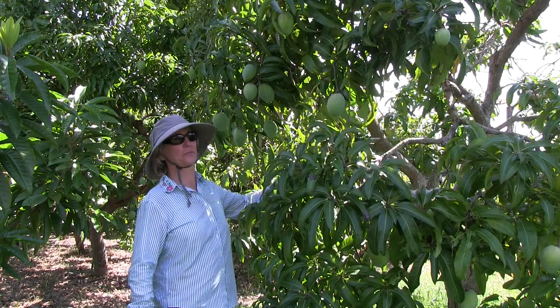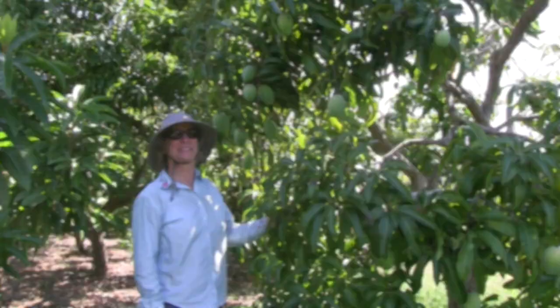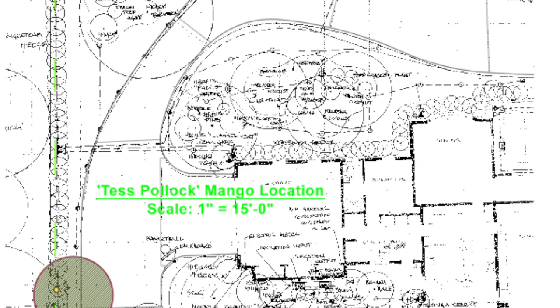Here's one of our Test Pollock trees — it's a very productive variety almost every year. It's actually a seedling of Carrie that originated about a half a mile from here at the residence of Test Pollock in Boynton Beach, Florida. The original Test Pollock mango tree was probably a seedling of Carrie mango.